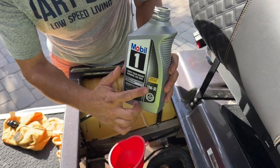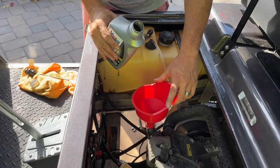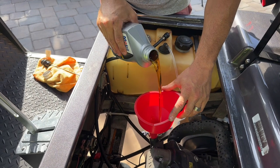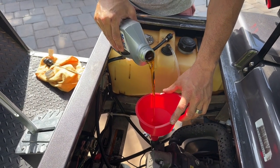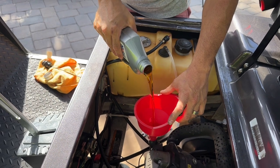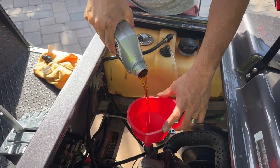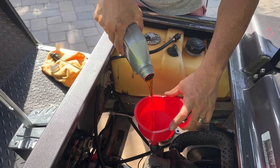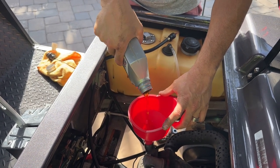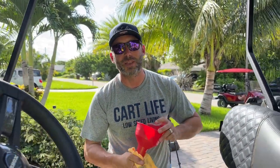Mobil 1, 10W-30, full synthetic. Same stuff I put in my Corvette. It's good enough for an LS1, it's good enough for the Kawasaki FE290. We just pour that straight in. One thing I take pride in when doing an oil change is not dripping anywhere — nearly impossible.